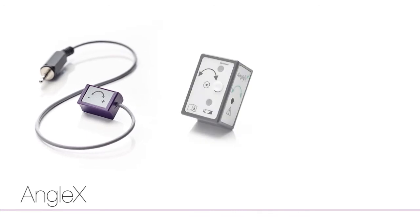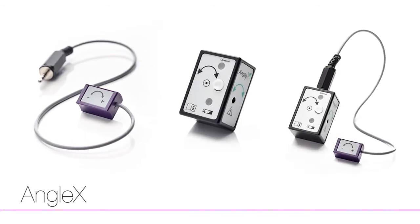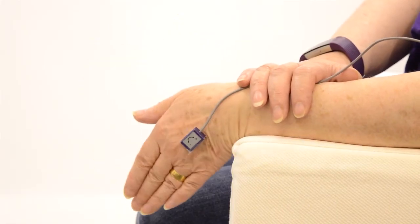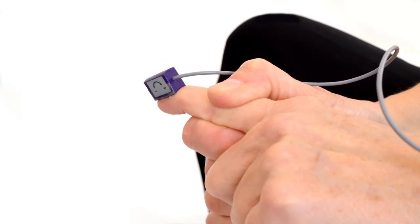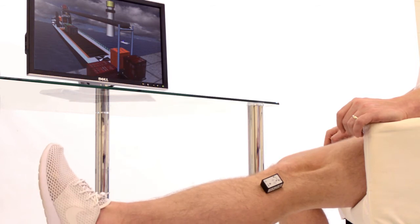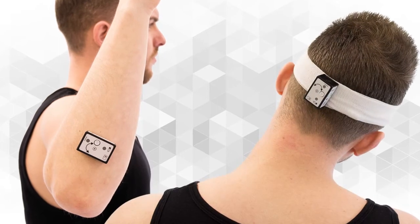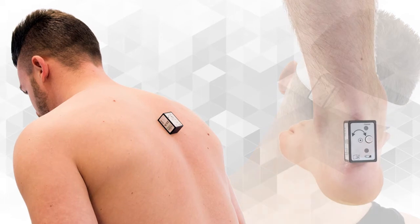Where there is some active joint movement — as little as 2 degrees — but not yet sufficient strength to grasp or move other devices, AngoX is the perfect rehabilitation tool. The sensors are simply attached close to the joint to be exercised with medical grade tape. AngoX then responds to active movement against gravity, providing focused exercise for joints in the upper and lower extremities as well as the neck and back.